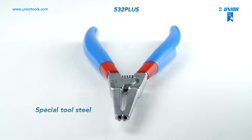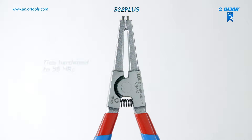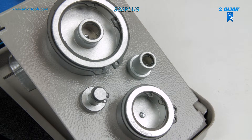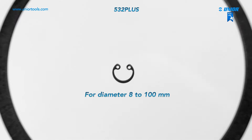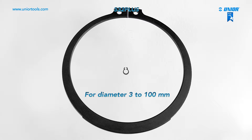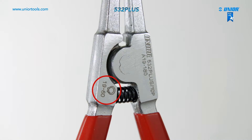The lock ring pliers are made from special tool steel. The tips of the internal lock ring pliers are hardened to 58 HRC and inserted at an angle that prevents the circlip from sliding off the tips. They are used for fitting circlips to shafts. Several sizes are available, from circlip diameters of 8 mm to 100 mm for internal lock ring pliers, and 3 mm to 100 mm for external ones. The sizes are indicated on the pliers for easier and faster tool selection.